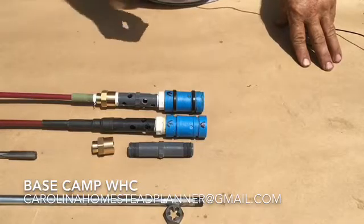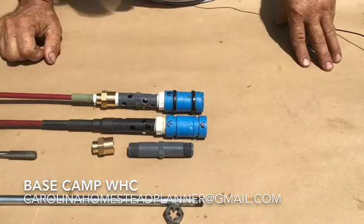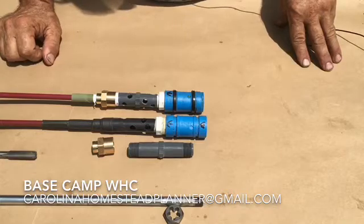Welcome back to Base Camp, Western North Carolina. This is part two. This is how to do some machining and building on this deep well hand pump.